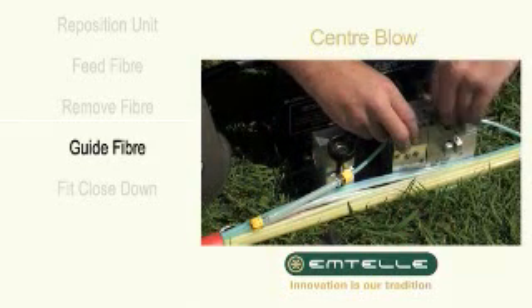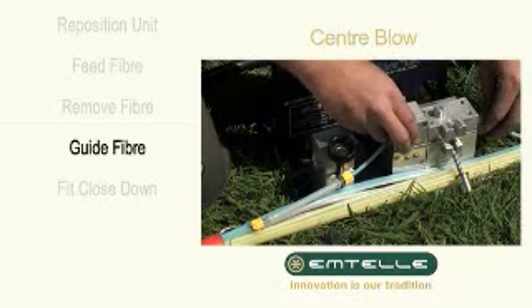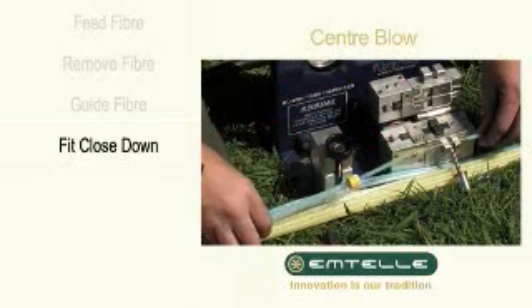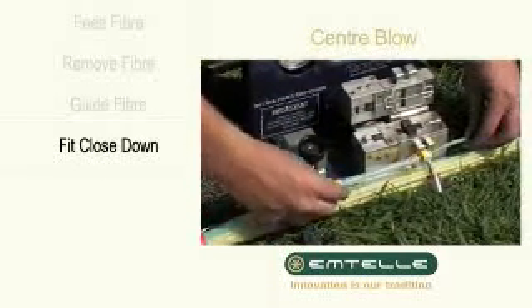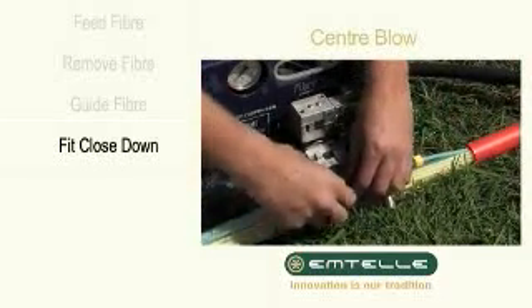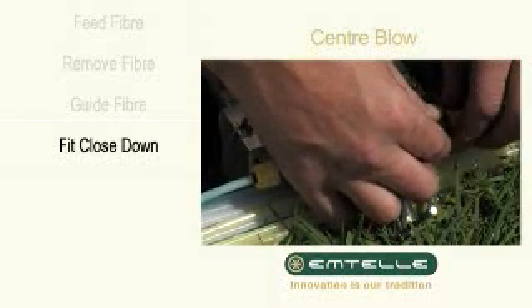Stop the blowing unit, open the blowing head, and slide down the closed down connector over the fibre so that both ends of the microduct are sitting in the connector. Tighten both ends of the closed down connector and remove the blowing head.